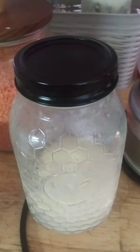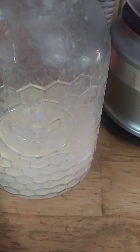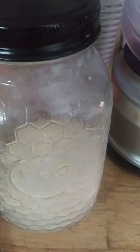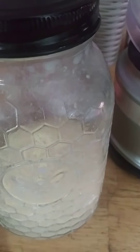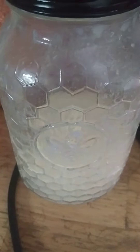I transfer it into a ball jar or a mason jar, and then I shake it manually for quite some time — maybe about 15 minutes, probably because I take a lot of breaks.